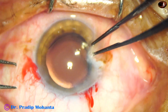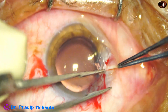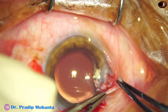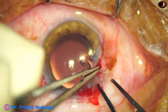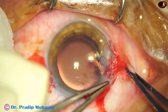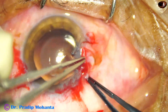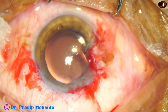Now pterygium is to be managed. I take two thick forceps and do pterygium rexis — that is, tear off the head of the pterygium. I have got a plane; along that plane some dissection is done. Some white tissue is attached to the cornea and has to be cleaned later on.